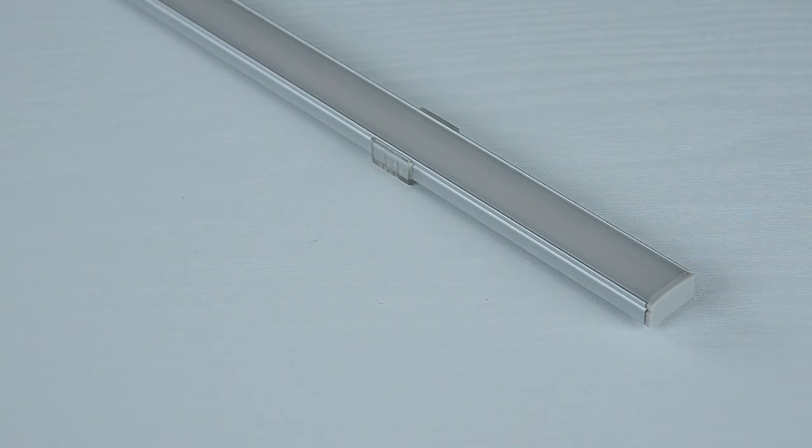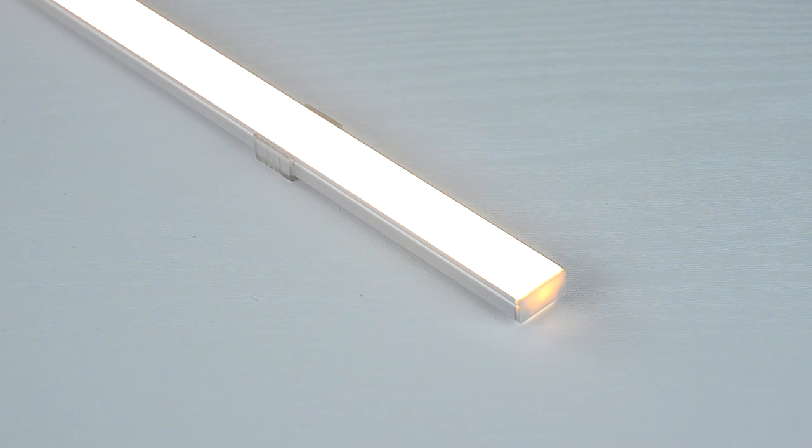And now when you light up the strip, you will see a linear effect with no dots.